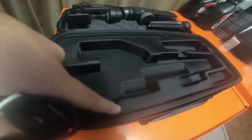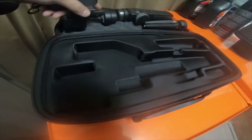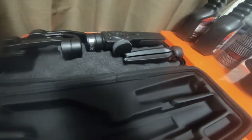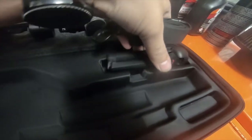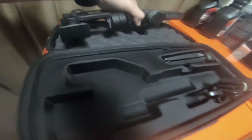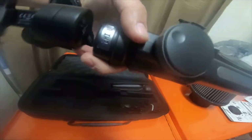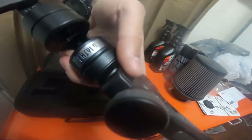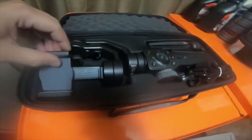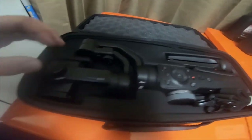It's got a spot for the charging cable, the actual cutout exactly for the ZM Smooth 4 gimbal, and then it's got the tripod slot. The tripod goes there, and I just put the wrist strap or shoulder strap and left it in the case where the charging cable goes.